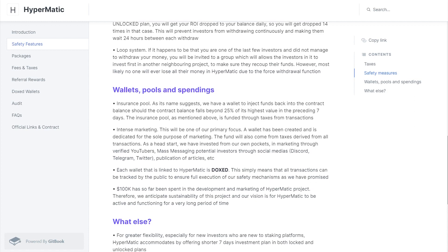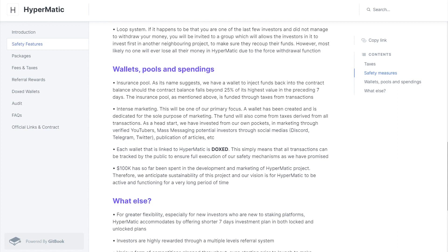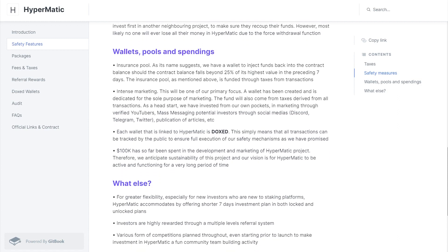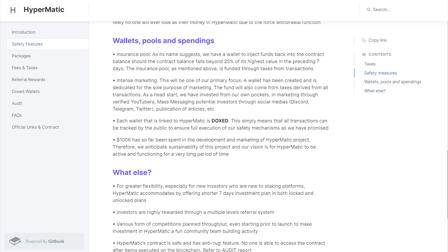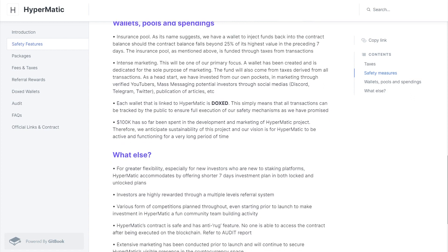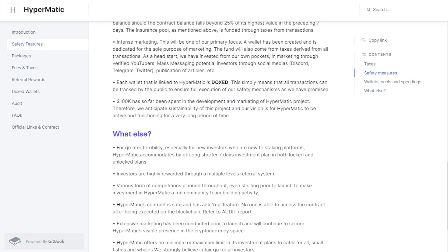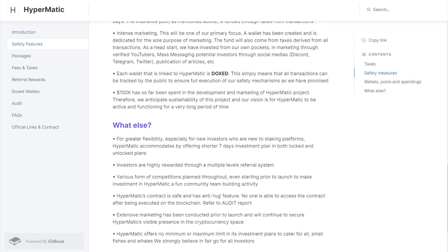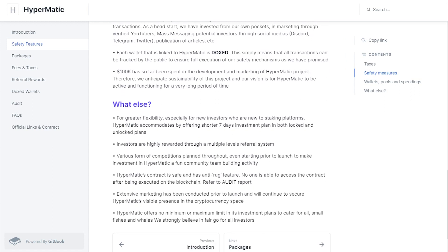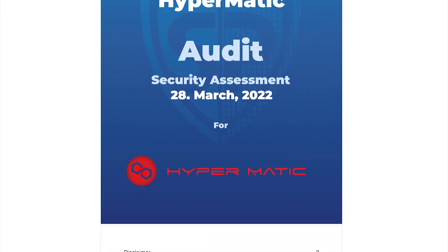There are four wallets for this project: marketing, insurance pool, contract balance, and commission wallet. Every single tax will be split across these four wallets. What's better is they are doxxing all these wallets so investors know exactly where the money is going and whether it is being reinvested back into the project, unlike other staking protocols that put all tax into a development wallet without transparency.